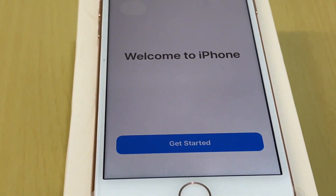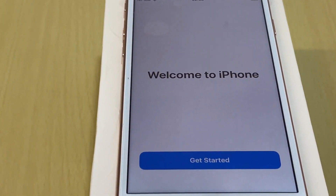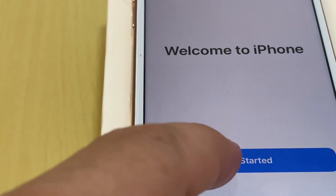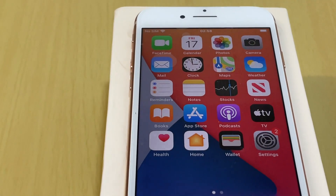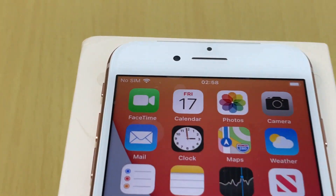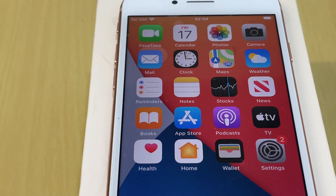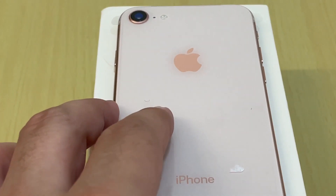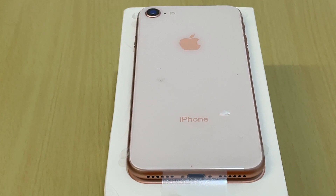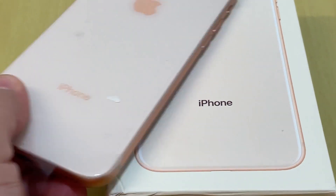Welcome to iPhone — Get Started! That's it, we have set up the iPhone for my dad. The iPhone is ready to be used. I still need to insert his SIM card, but then I can hand it over to him. Thank you for watching — please like, comment, and subscribe to my YouTube channel. Take care, thank you, bye!